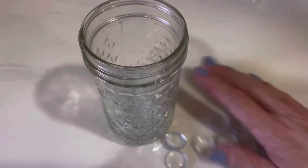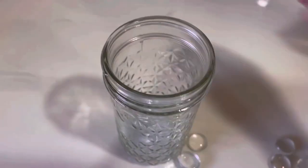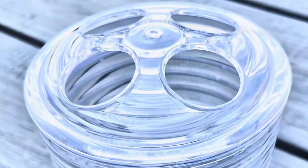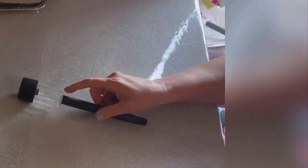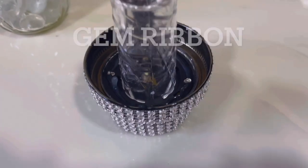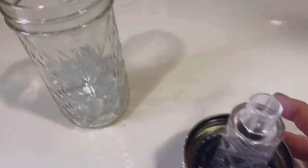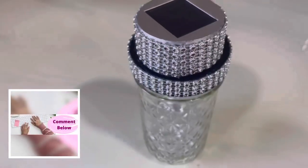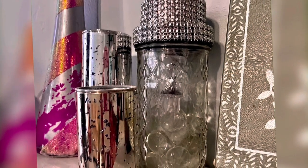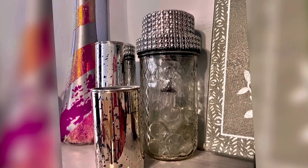Finally, number ten: going back to the fishbowl beads and mason jar, I'm putting those in there again, using my toothbrush holder lid and a Dollar Tree light. I'm also using the mason jar lid on this one, but I put beads all the way around it so you can't tell it's a mason jar lid. Screw it on top — that's all there is to it. There we go, number ten! Now let me show you what they look like when it's dark.